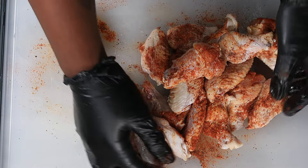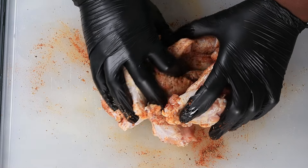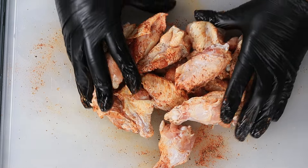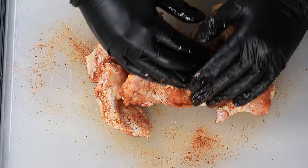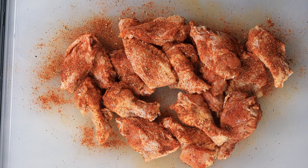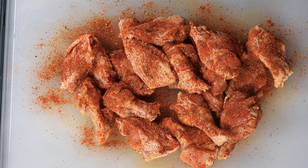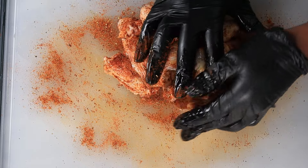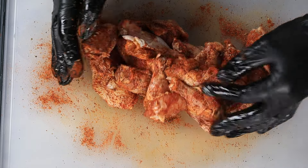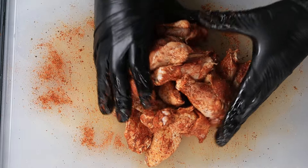Make sure your chicken is well coated up, and once we have that seasoned up oh so proper, we're going to toss these in the oven. Go ahead and preheat your oven to 420 degrees. Of course you can air fry these, or deep fry these as well — I'm going to leave the cook time down in the description box just in case you want to air fry, because I know a lot of you love utilizing that air fryer.